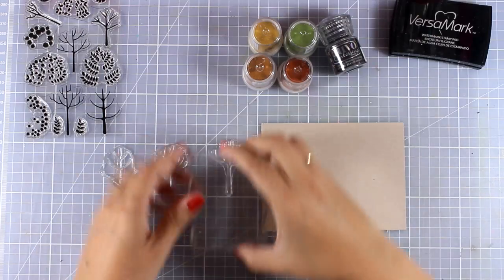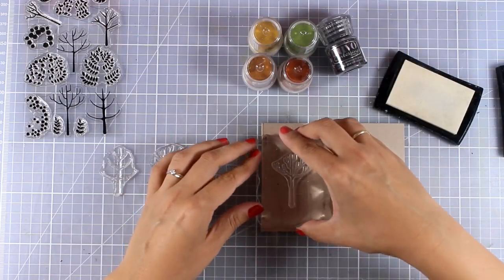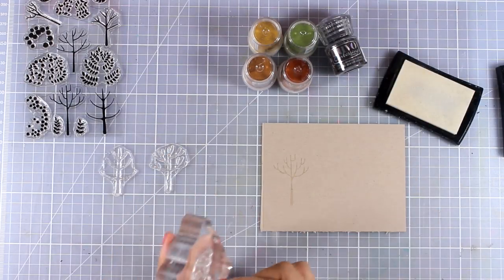I am going to start with this stamp set called Modern Trees, and I am going to stamp 3 of those tree trunks with Versa Mark ink on top of this craft paper.